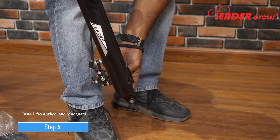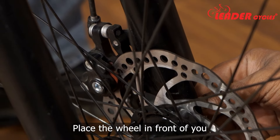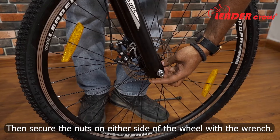Step 4: Install the front wheel and mudguard. Take the front wheel and loosen the nut of the front hub axle on both sides. Place the wheel in front of you and slide it into place between the fork legs. Then secure the nuts on either side of the wheel with the wrench.